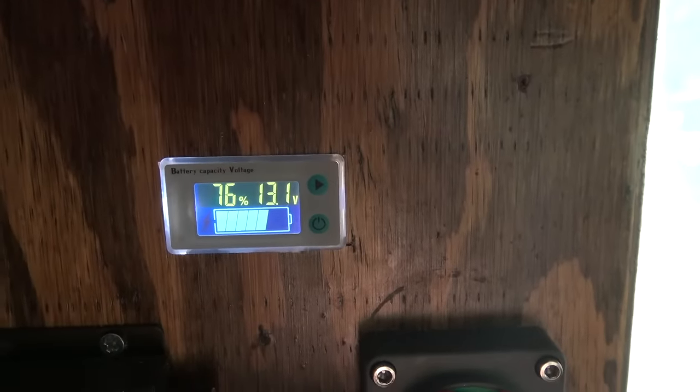I use two in parallel because this is a beast. You can see right now I'm at 76 percent and 3.1 volts — and it's cloudy outside. All right, let's turn it on.